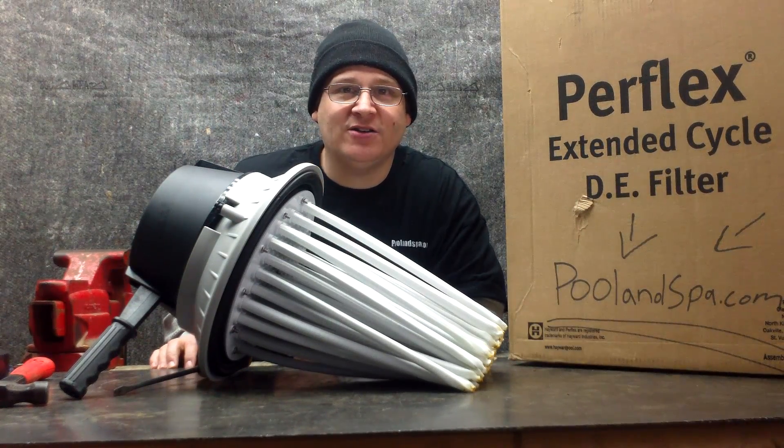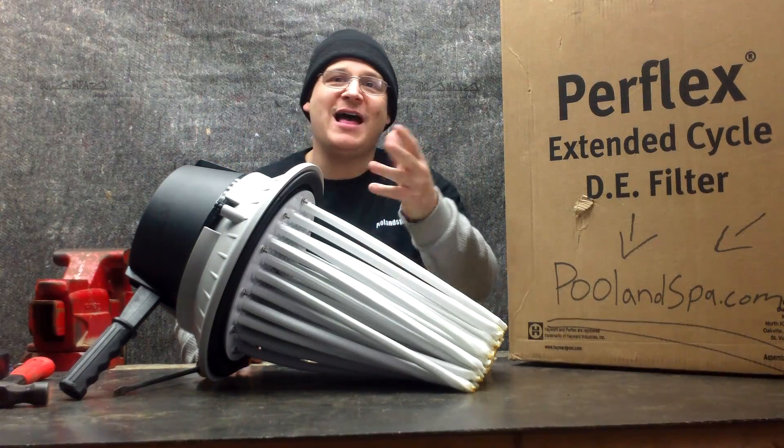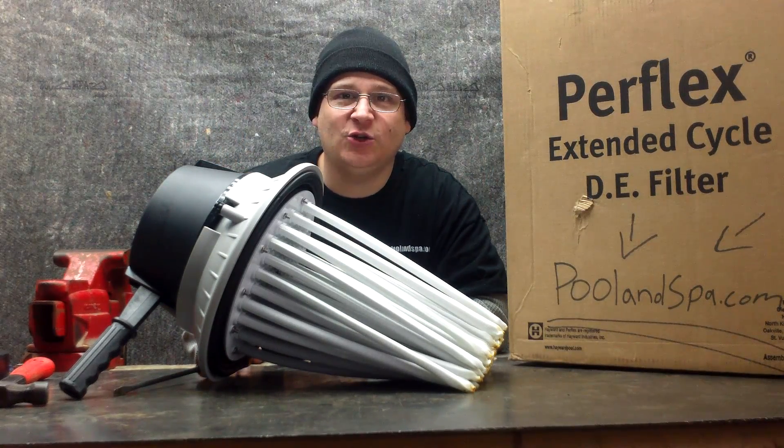Hey, it's Joe Tamargo from WetHeadPumpRepair.com. The first thing you want to do is hit the subscribe button below, that way you will get the latest and greatest videos delivered right to your inbox.